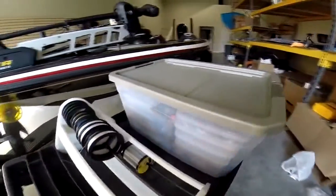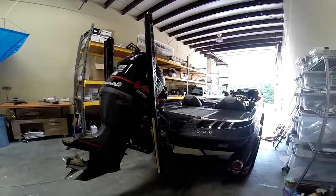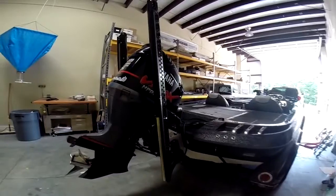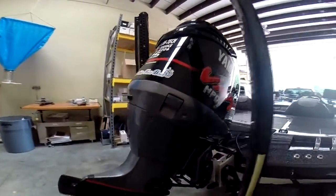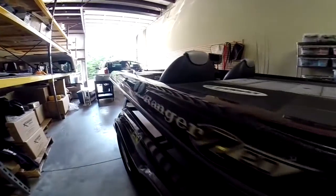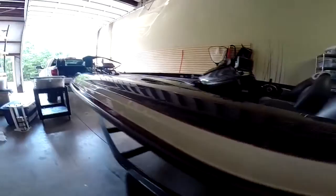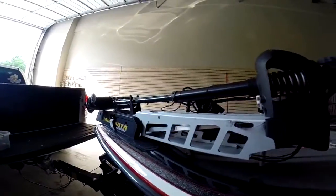Now I'm going to give you an outside overview of the boat. We have our Power-Pole 10-foot blades, our Yamaha 225 with the motor mate. This is a 2008 Ranger Z20, as you can see right there. I have one of my GoPro mounts on here as well.